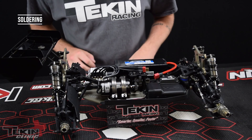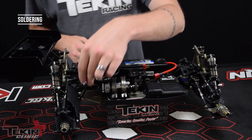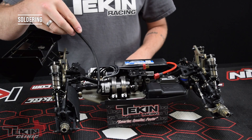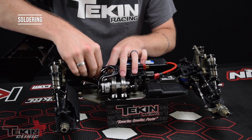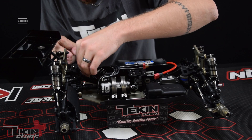All of our wires are now soldered up. We've got our three leads to the motor and our battery connector. Now we just need to plug the sensor wire in. You can get shorter versions — this is a 200-millimeter sensor wire and we also offer a 150-millimeter version, which is handy when the ESC is pretty close to the motor. This can tuck right down next to the ESC and plug right into the sensor port.